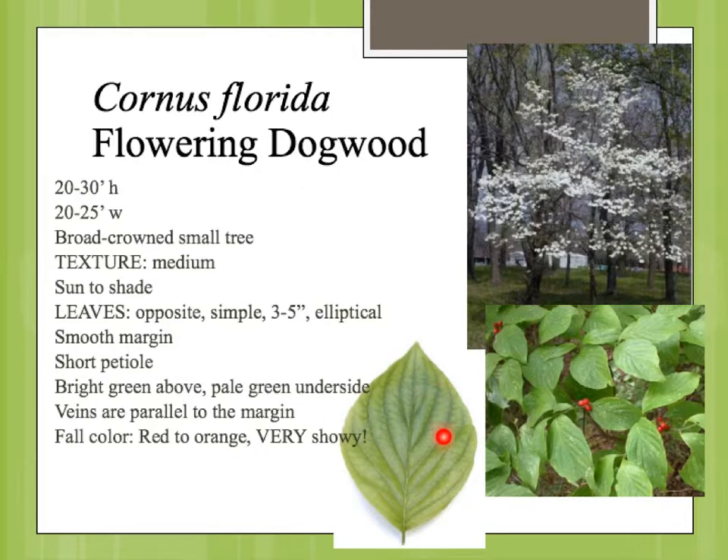It has the impressed veins, the curving veins, the oval leaf shape with a taper, and the veins that curve along the side. Like the other Cornus, this is one of the genus that always has an opposite leaf arrangement.